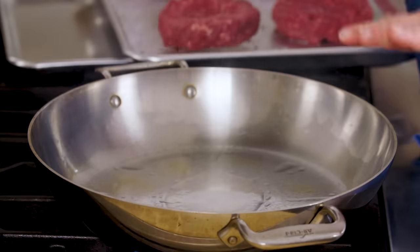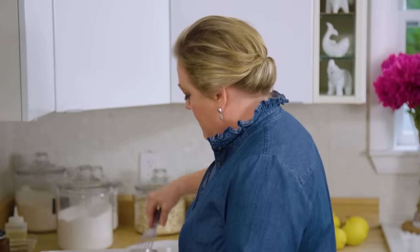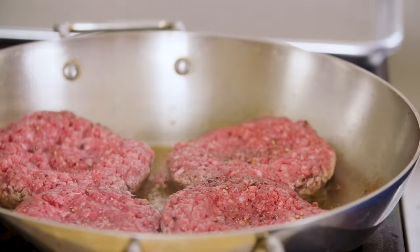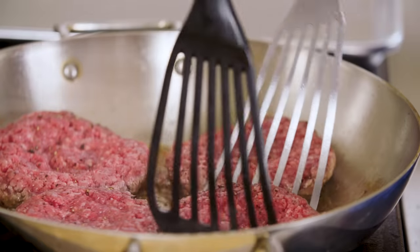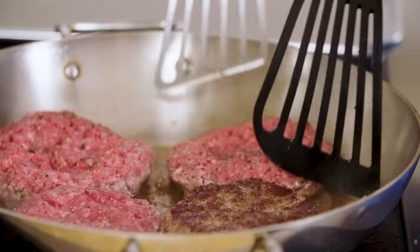Over here I have a skillet that is smoking — exactly what you want. There's a teaspoon of veg oil in this nice big 12-inch skillet on high heat. Gently add the burgers to the pan and cook for about two to four minutes on this first side until they're nice and brown. Those burgers have been frying for about three minutes — now it's time to flip them using the two-spatula method: one to flip and one to catch. Oh, that browning is everything.